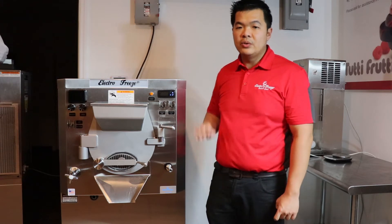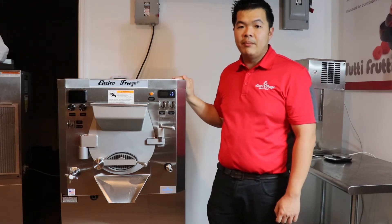Hi, this is Chino with ElectroFreeze Southeast. I want to introduce you to our ElectroFreeze B12E Batch Freezer.